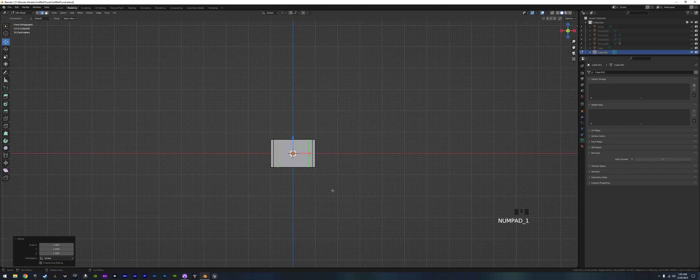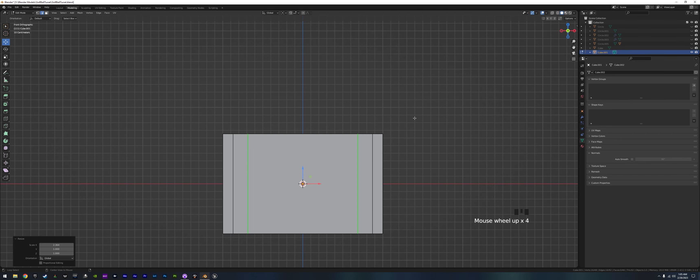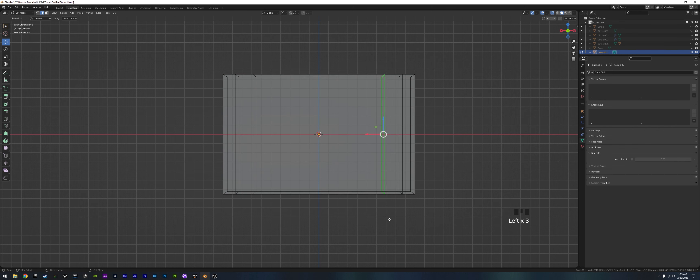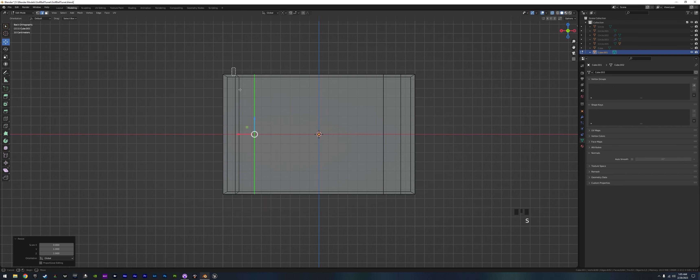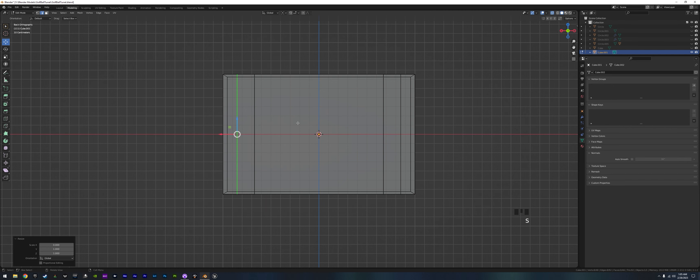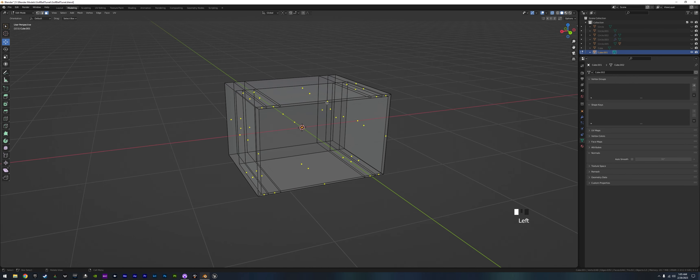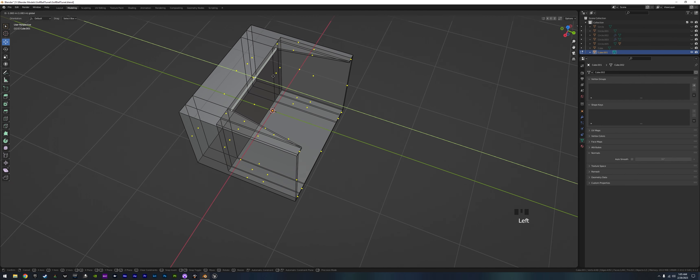We go into view 3 then Ctrl 1 to go to the back. Grab these faces, S X 0 — we do that for all of them so they're straight. Now all we have to do is grab this one face and push it back, and now we have a little battery box with a top on it.